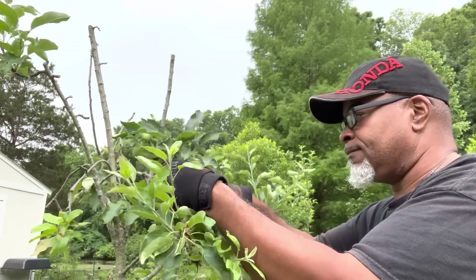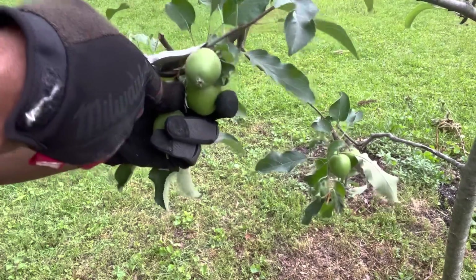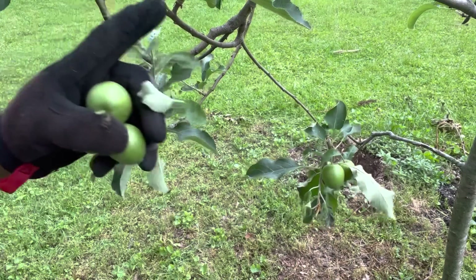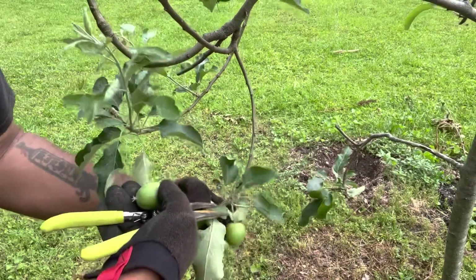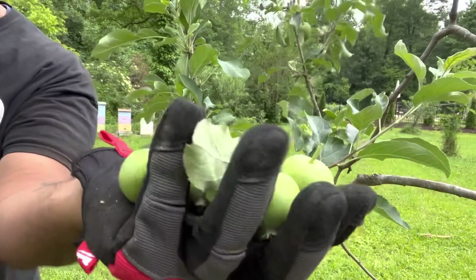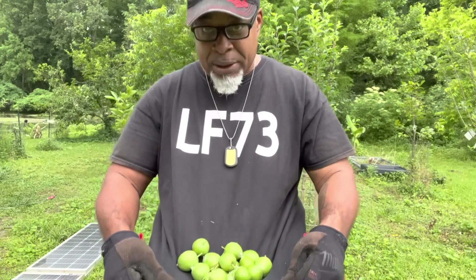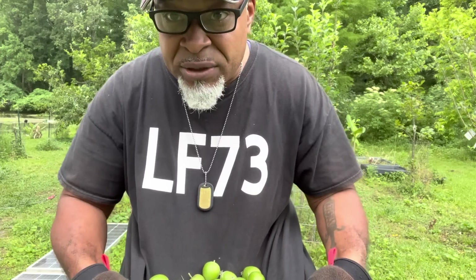Like this. I'm getting rid of just the fruit, not the fruiting buds. Got a bunch of apples that we cannot use, so we're going to just let that go. Give these to the chickens or something.